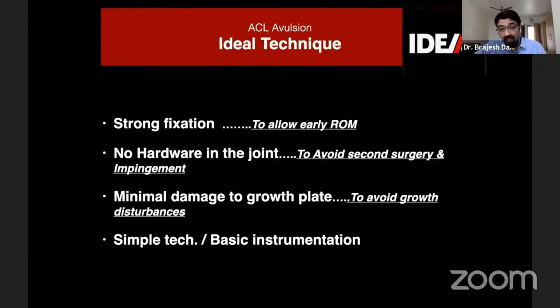In the pediatric population, as many ACL tibial avulsion cases come from this group, there should be minimal damage to the growth plate from surgery. Studies tell us that growth disturbances can be a serious issue after drilling with large-diameter tunnels. The technique should be simple and doable with basic instrumentation rather than fancy instruments.